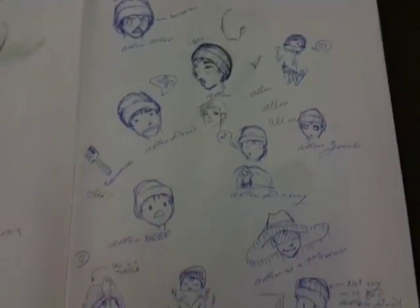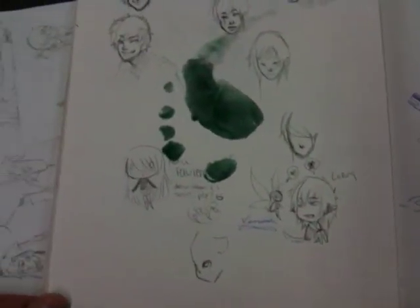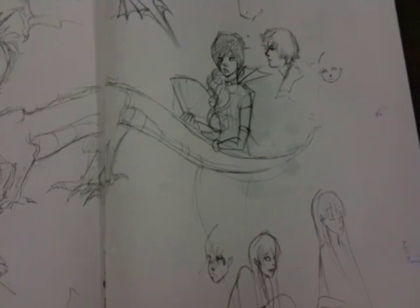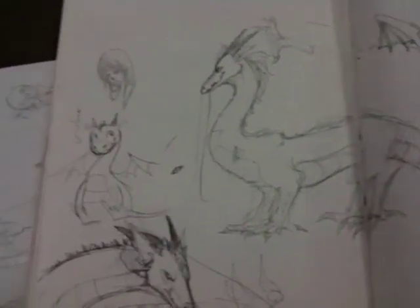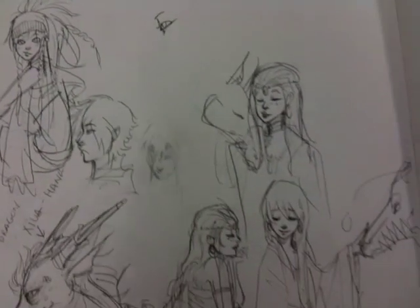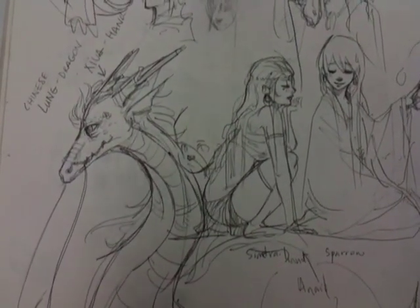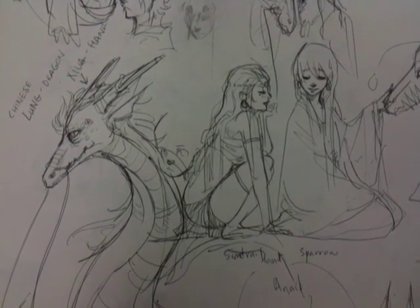Pauline had another little sketchbook yesterday that I really wanted to show you guys, but she left it at home. It had all this great watercolor stuff in there, which was awesome. This one doesn't have as much watercolor, but we'll take it — there's still a lot of movement and expression with the line, and it's really pretty to look at.